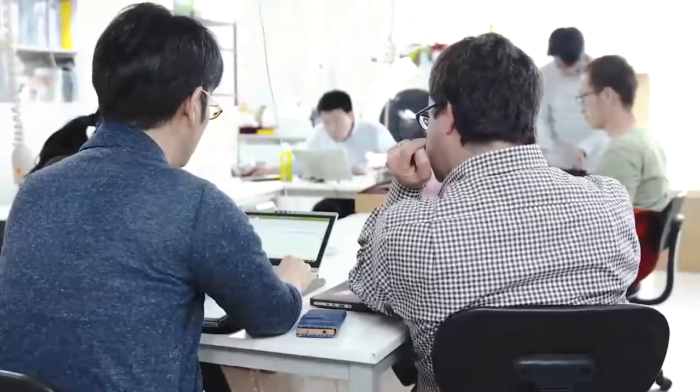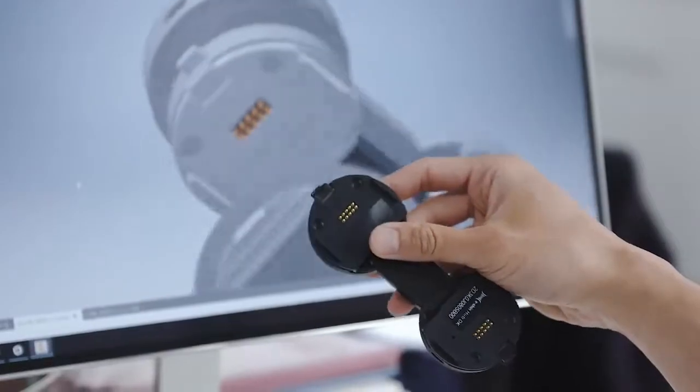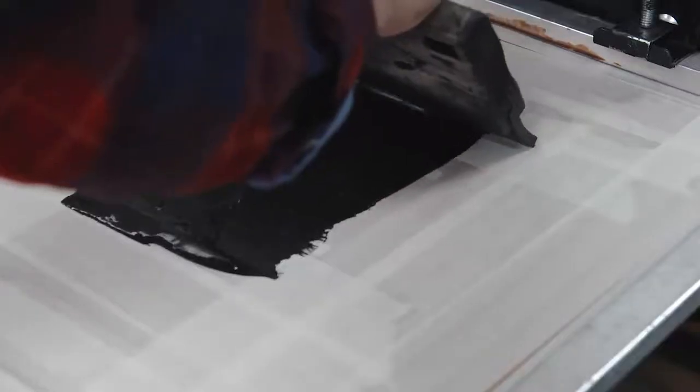E-Skin is a next-generation smart apparel that can detect and recognize how you move. Imagine controlling and interacting with IoT devices using gestures, or improving your quality of life with E-Skin teaching and encouraging you.